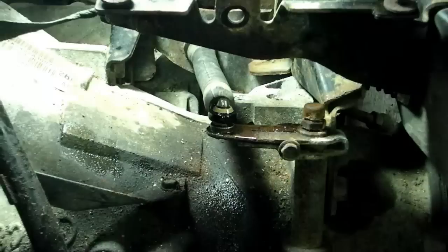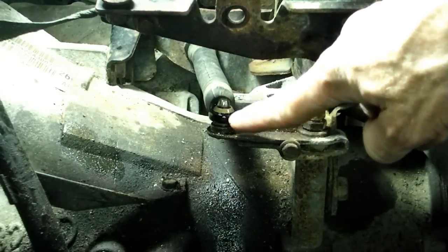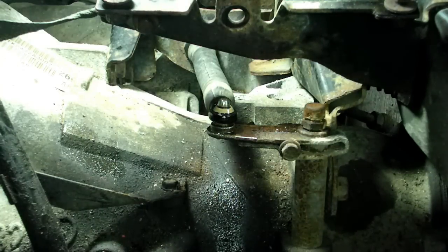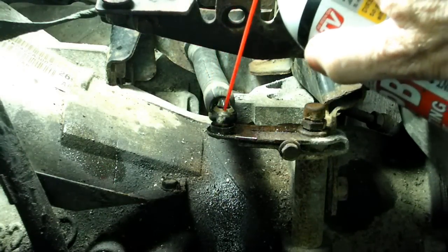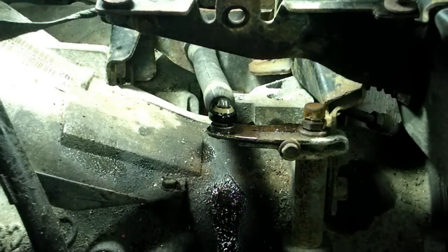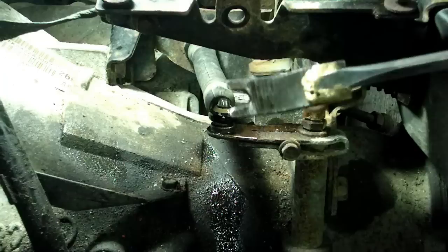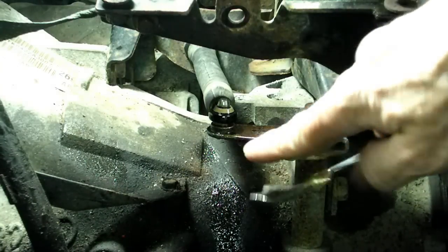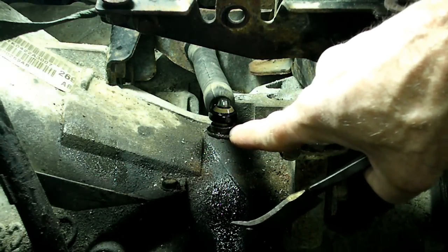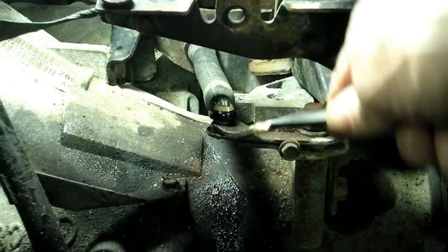The next thing we need to take off is the shifter cable to the selector arm on the transmission. I'm going to spray some penetrating oil on there. And what I'm going to use is my trusty panel remover here, because what we want to do is grab it on both sides of the eyelet and then work it off the pin.